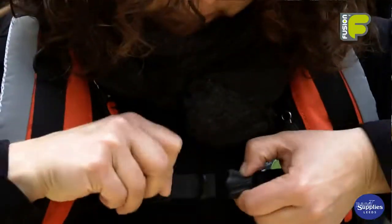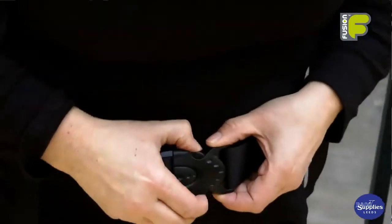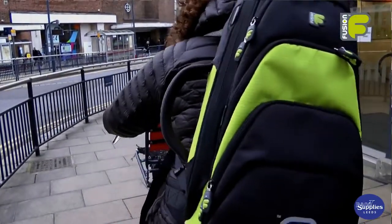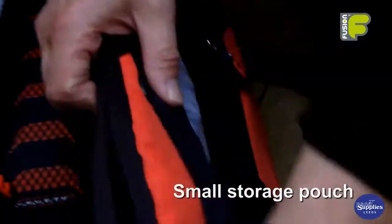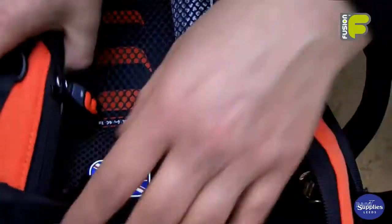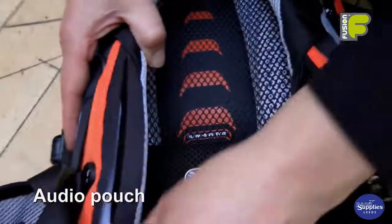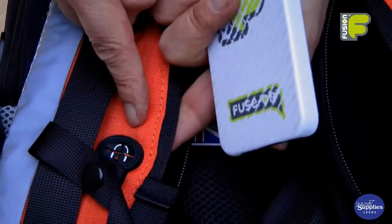There is a chest belt and also a waist belt which keeps the bag stabilised whilst on your back. Down both sides of the backpack straps there is a storage pouch which can hold a small accessory like your mouthpiece. On the other side is a storage space for your mobile phone or MP3 player.